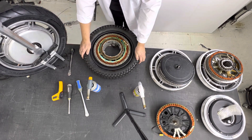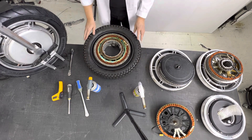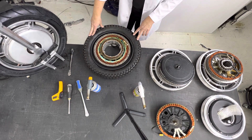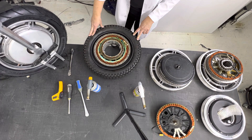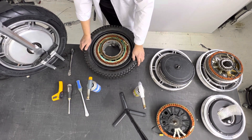Hey guys, here we go. This is the most powerful motor I have from EX - Bigode EX. Almost 4000 watts.